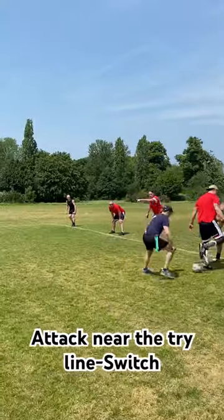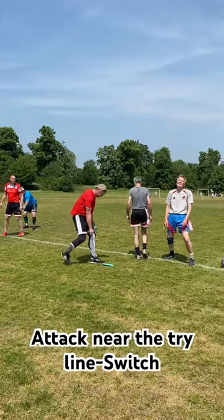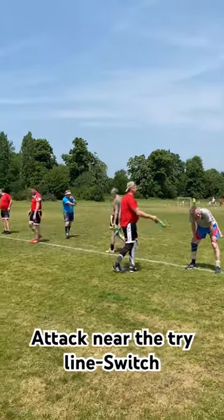I've got blue. Hold it steady, hold it steady. Play on. Simultaneous touchdown. Try.